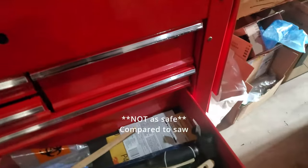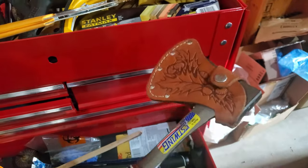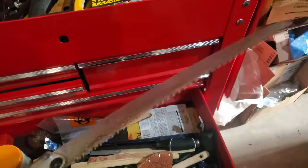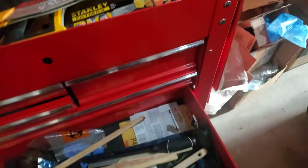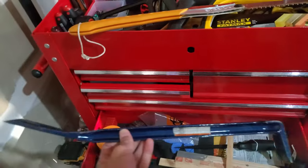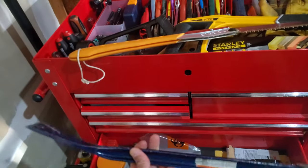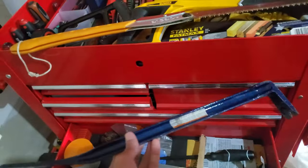Do not buy this camping-style axe — it's unsafe and doesn't actually help much. If you're actually going to take trees and limbs down, you'll use the Silky saw every time. Swinging an axe is unsafe and you're barely making cuts. This pry bar, however, is necessary — I've used it so many times to pull up flooring and pry things open. You don't need an expensive pry bar, just a pry bar.